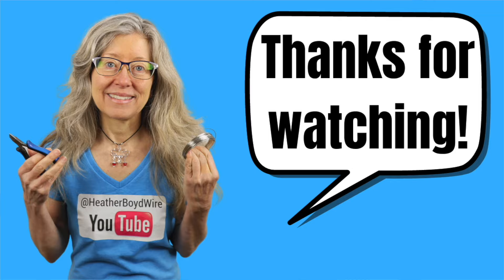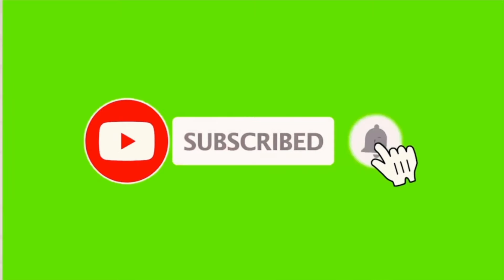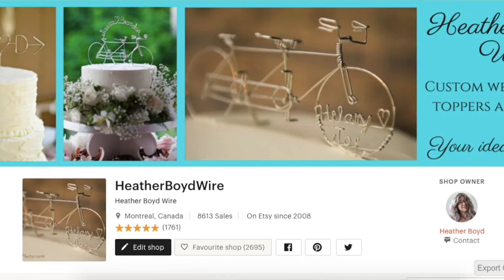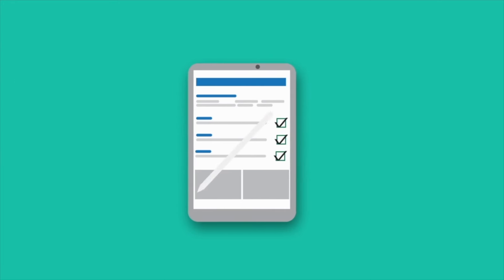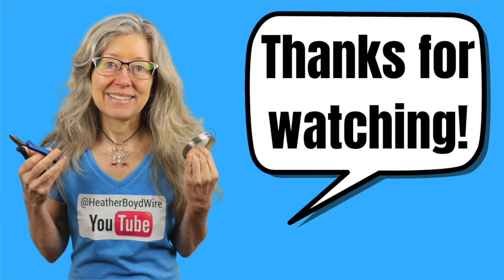Thanks so much for watching! Give it a big thumbs up if you liked it. Be sure to subscribe to my channel for lots more wire art and jewelry making videos. If you'd like to share photos of your wire art and jewelry, join the Wire Makers Club on Facebook. You can also check out my work on Etsy — my husband and I specialize in custom wedding cake toppers and funky jewelry. I also have a mailing list — sign up below and I'll send you my wire art essentials ebook. Thanks again for watching and we'll see you next time!